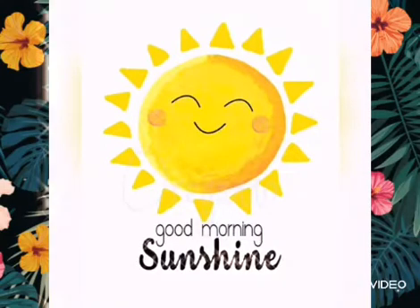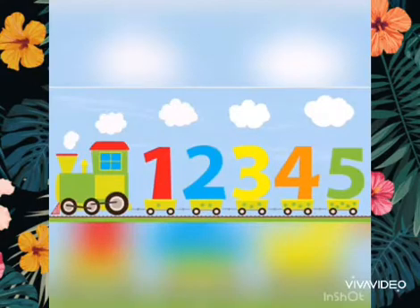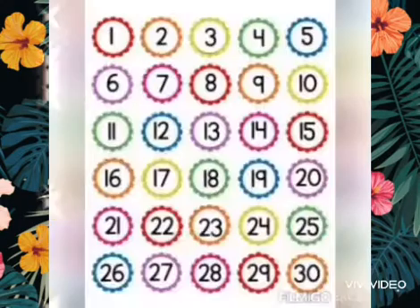Good morning, children. How are my little munchkins? Are you ready to hop on the learning train and recite counting from 1 to 30 with me? Okay, let's count.